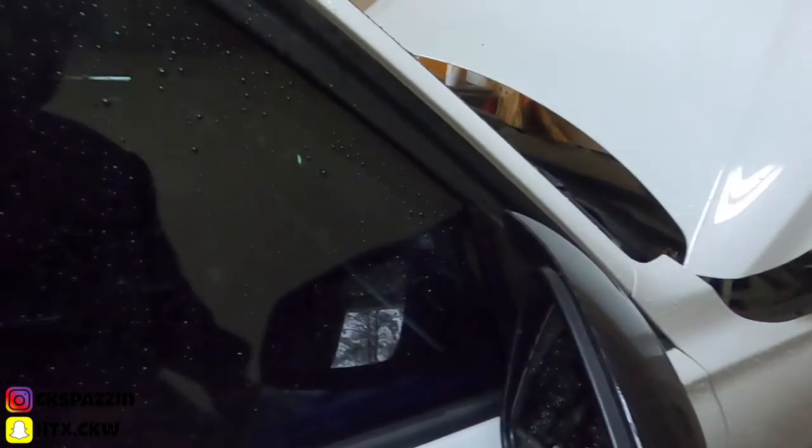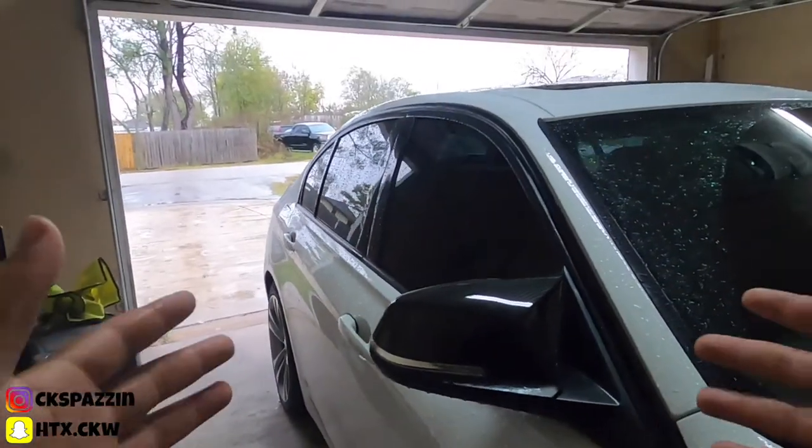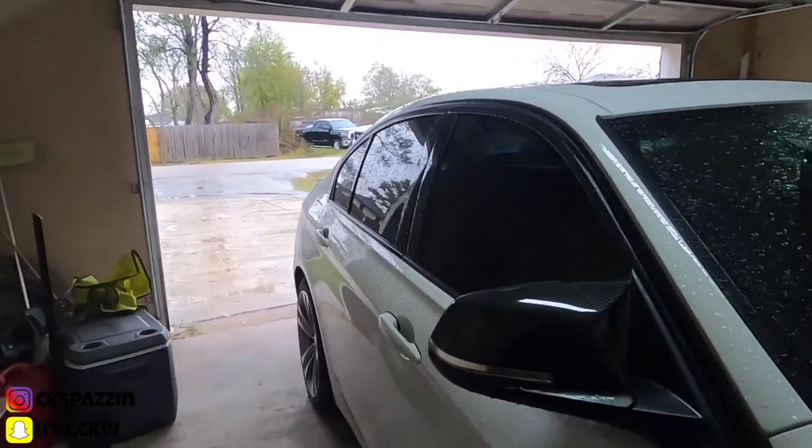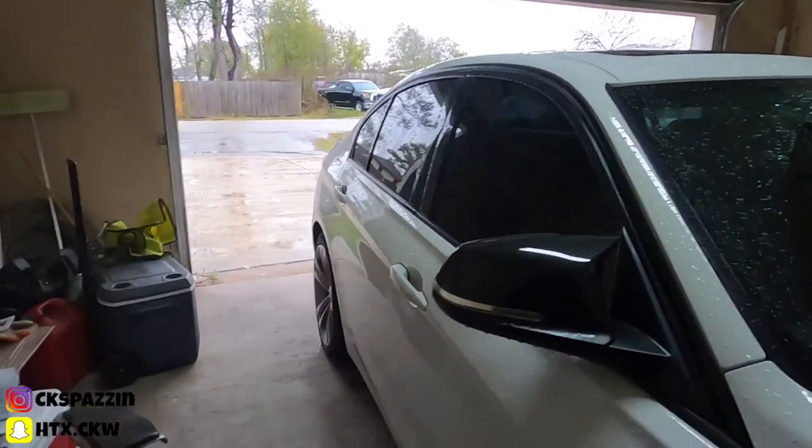At first I was trying to take out the whole mirror and all that, but don't mess around or you'll mess something up. That is how you do it y'all — hope y'all enjoyed the video, hope I taught you something. It's your boy CK Spaz and I'm out. Bye bye bye.